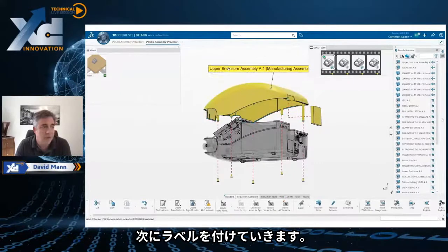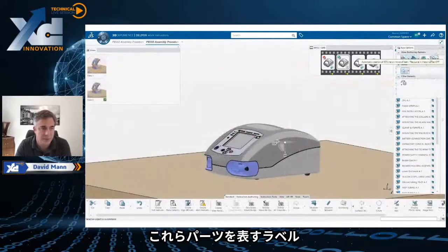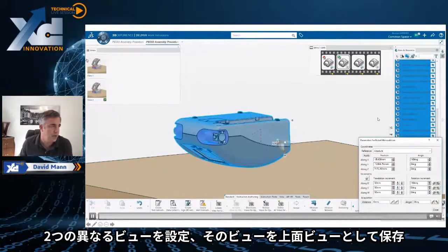Now we're going to add on a few labels. As we add on these labels, they're just the labels for the parts themselves — you can actually manually modify them. We've saved that view. So now if we look over here, we've got two different views going on. We've saved that view as a top view.